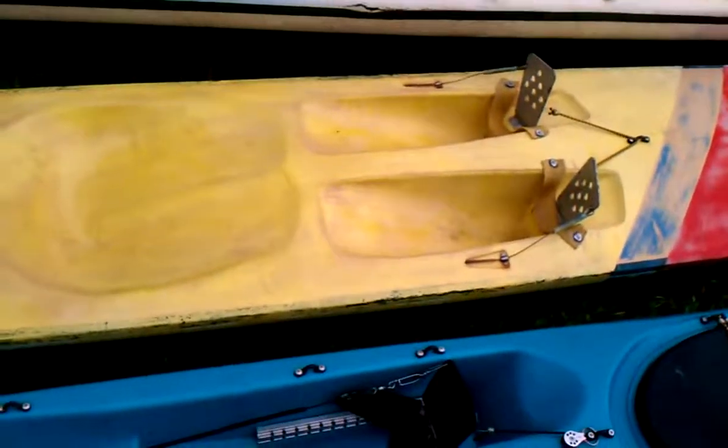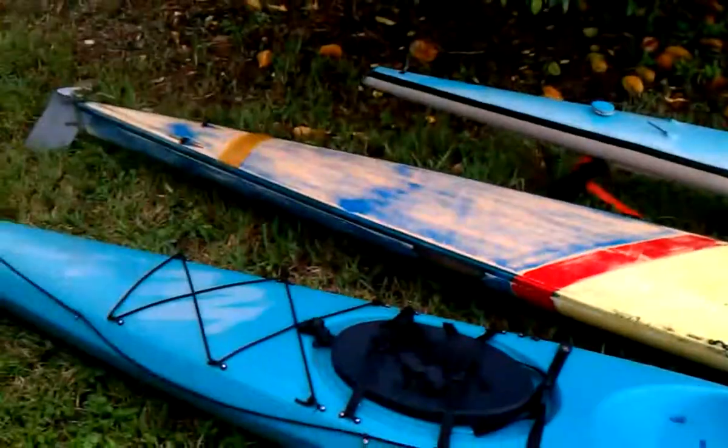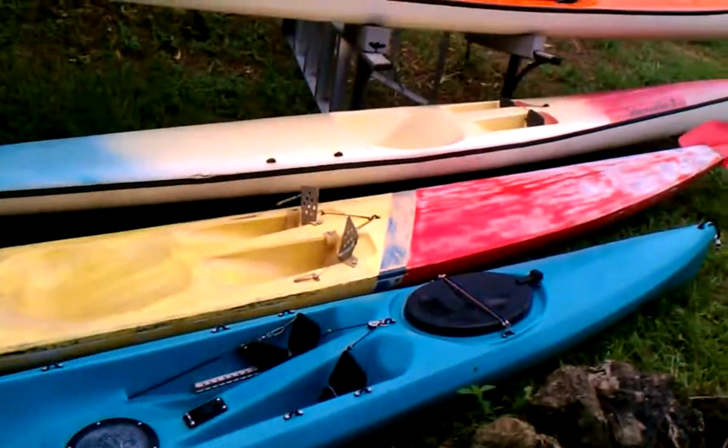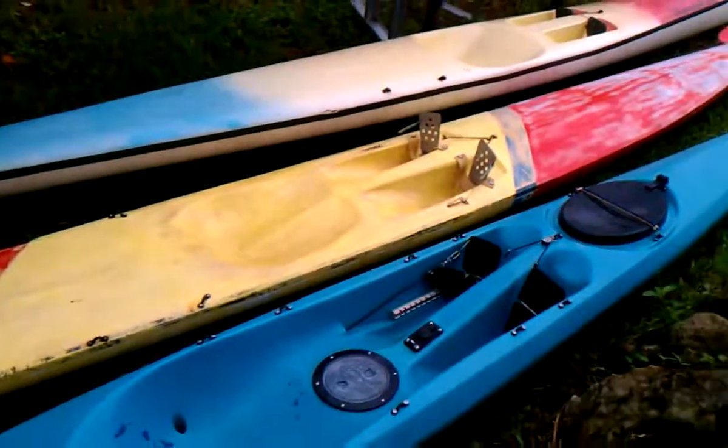The foot wells are pretty deep though. If you have your feet hanging over the edge of the kayak it's absolutely stable — stable just like a rock sitting on a rock, it's great. The moment you put your feet up it gets a little tipsy.